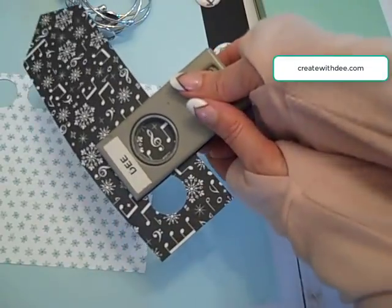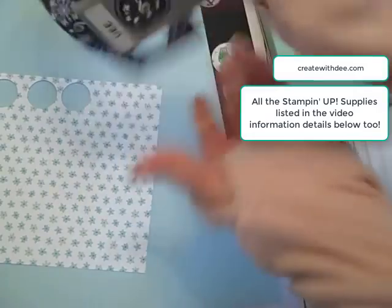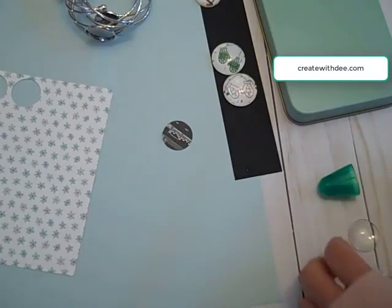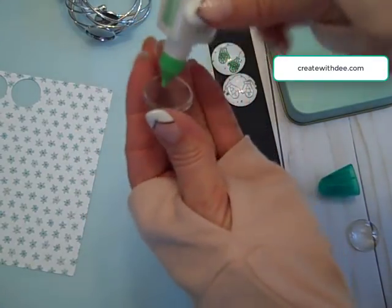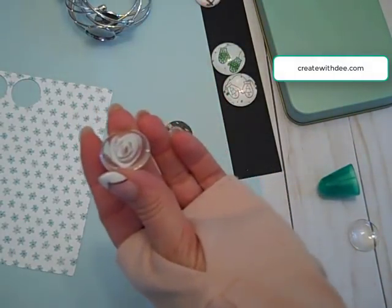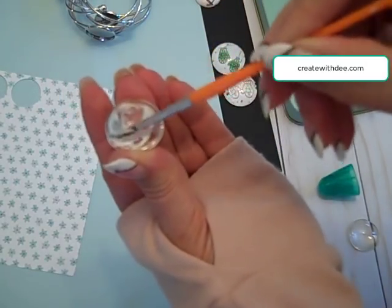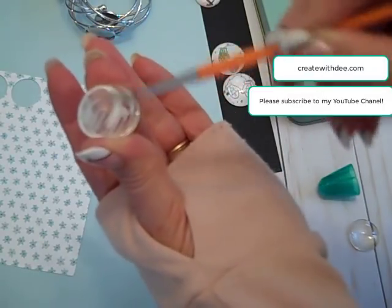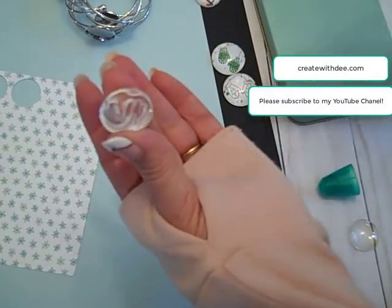So I'm going to go ahead and make something for a music lover, find the pattern within the paper that I want, and punch that out. Then you take your bubble gem and on the flat side you're going to put some multipurpose glue. With one of those cheap paint brushes, you can spread it all around. You don't need a whole lot of the multipurpose glue, just enough to get a coating all around it.